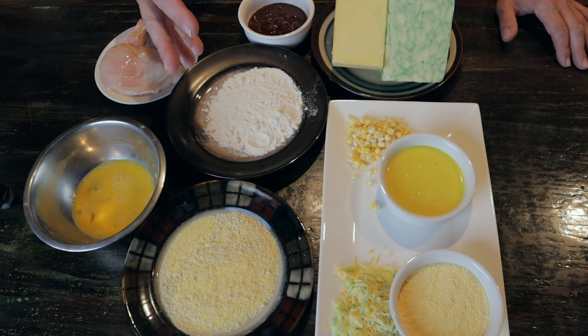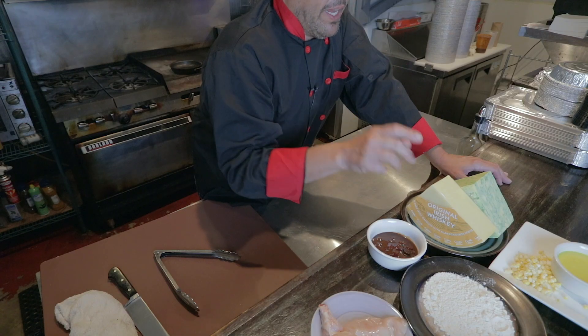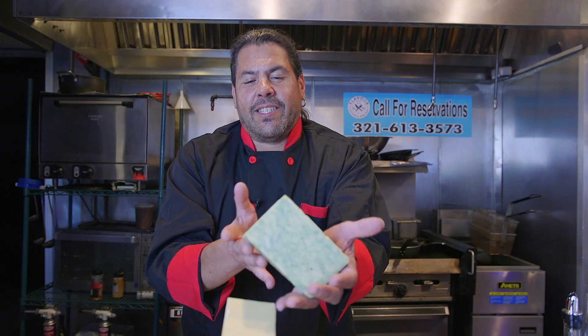We're going to do our chicken breast in our standard breading procedure — flour, egg, breadcrumbs — except the breadcrumbs today will be coarse cornmeal. We're going to pair this cornmeal crusted chicken breast with sweet corn and bacon grits with cheddar cheese. I'm going to use two different artisanal cheddars: one is my Irish cheddar from England, and the second one is a sage cheddar, also from England.